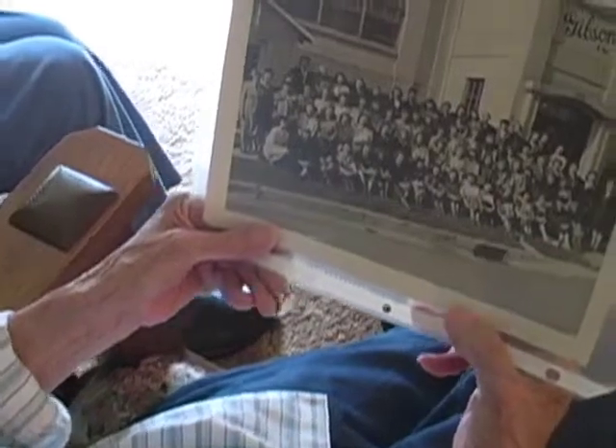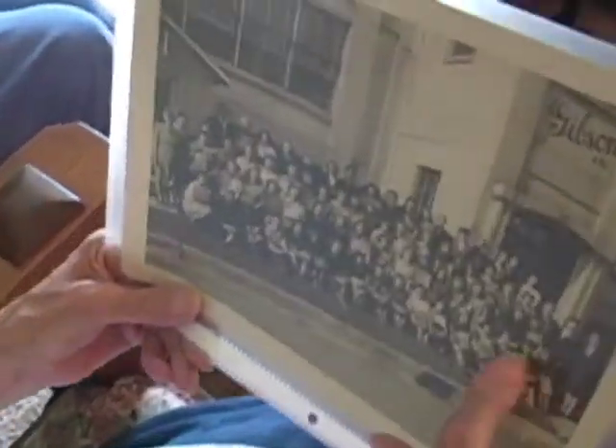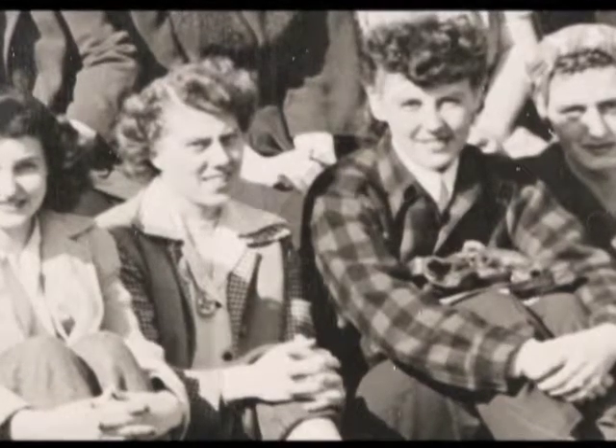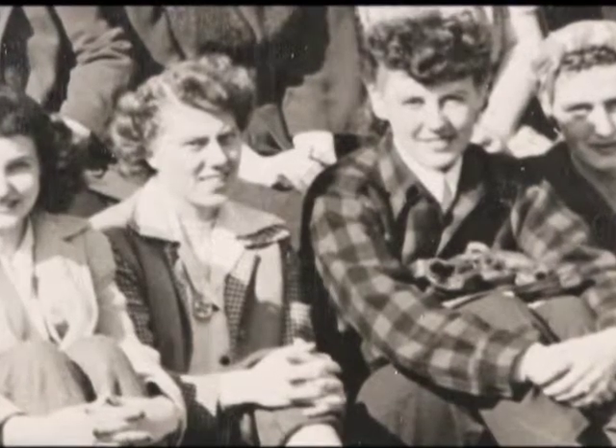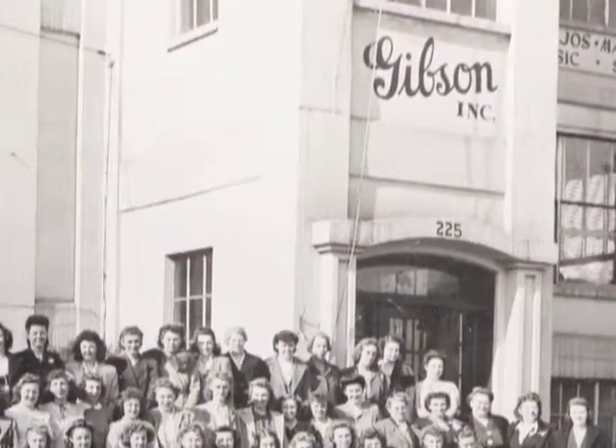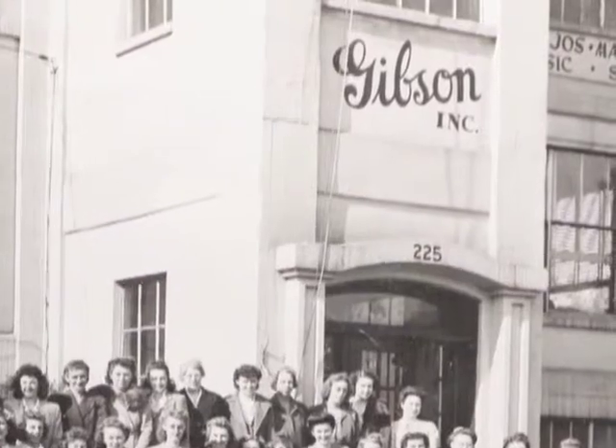Well, I had a pretty nice job. Your job was clean, wasn't it? You didn't get too dirty. Let's see, there's Barb and there's me — I can't think of hardly any of those girls' names. I like this picture because Gibson's sign is up there. But when I look at this picture with all these women, the only ones I know now are Barb and me.